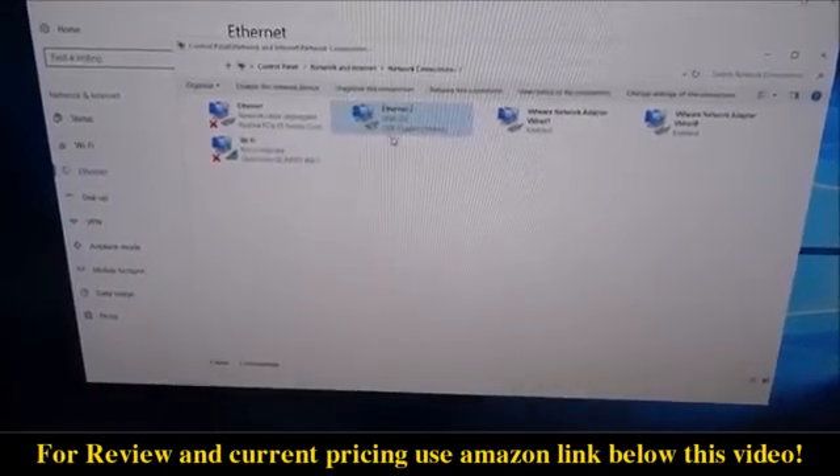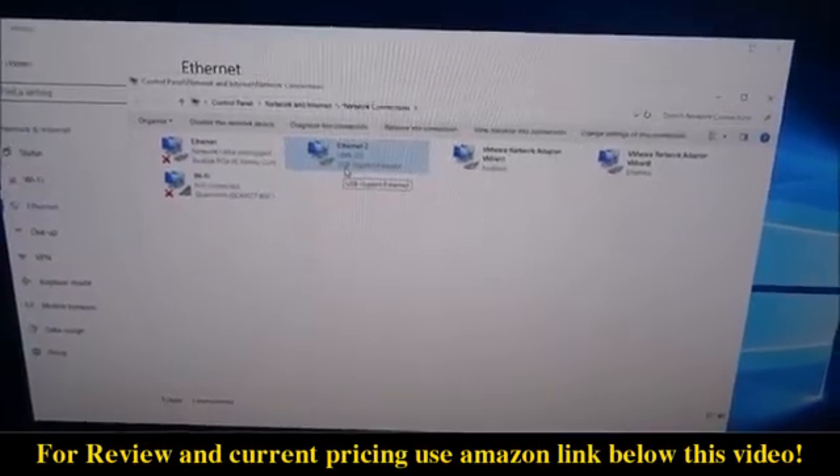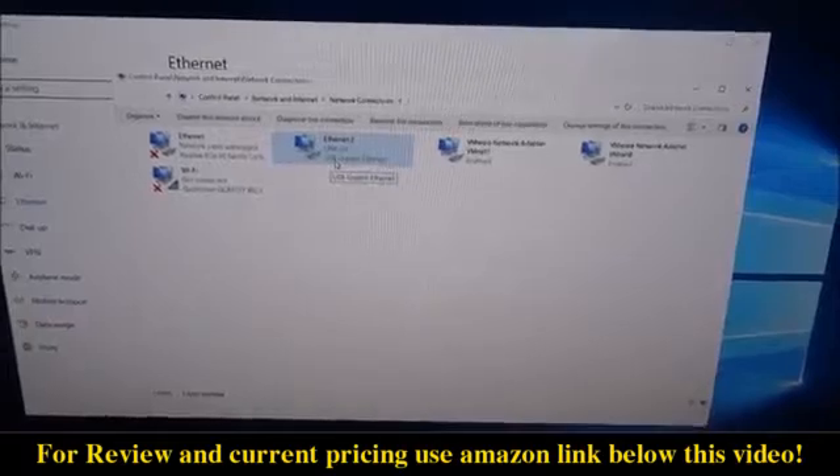In the adapter options you can see the USB Gigabit Ethernet — perfect, exactly what I was after.